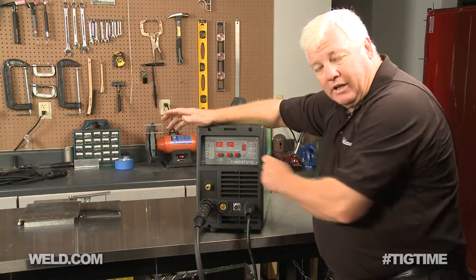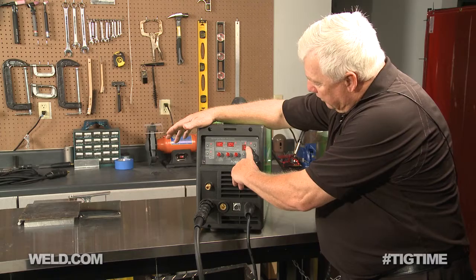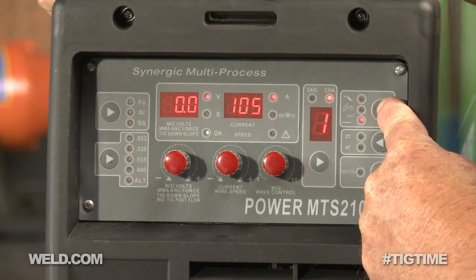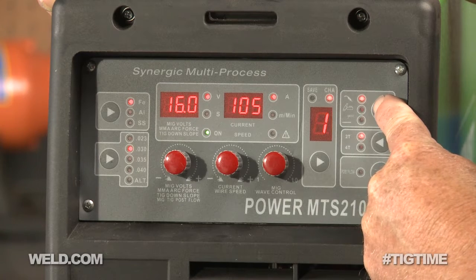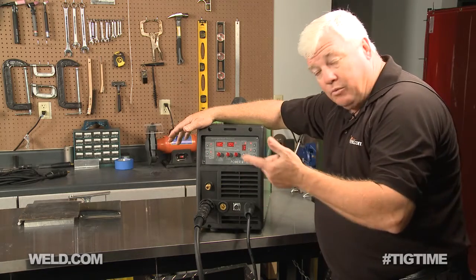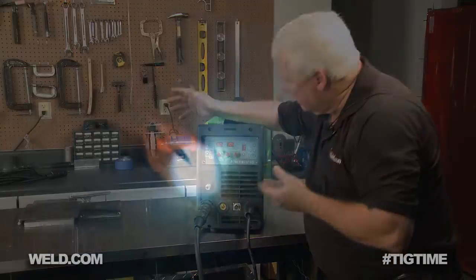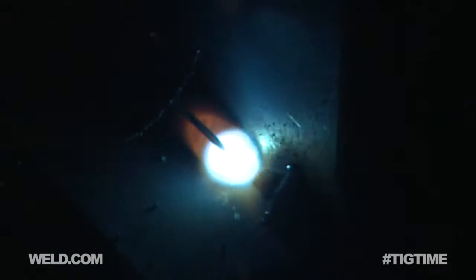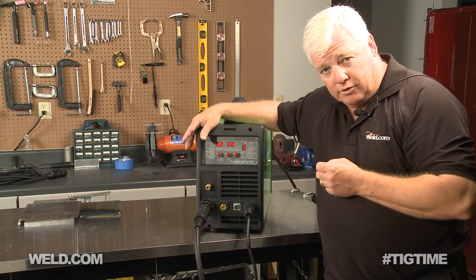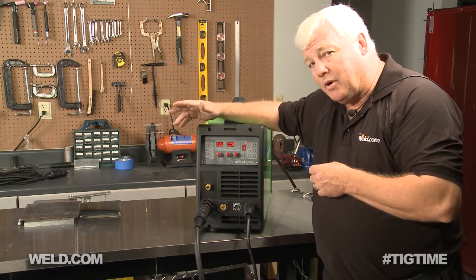Everything else is pretty well automatic. Right here you can see options for MIG gun, TIG torch, and stick electrode holder — make sure you've got the right one selected. I played with the 2T/4T setting and found that 2T was the position I'd run the gun on. Other than that, I just played with it until I got the right results. I turned the argon on at 15 to 20 CFH and played with some samples, which I'm going to show you shortly.